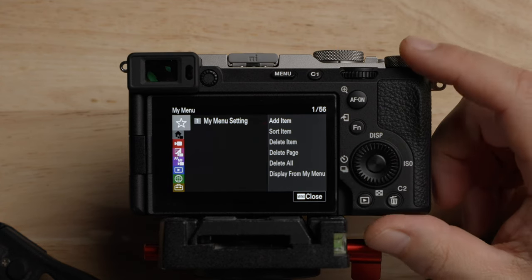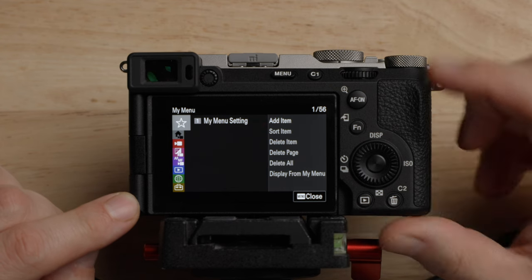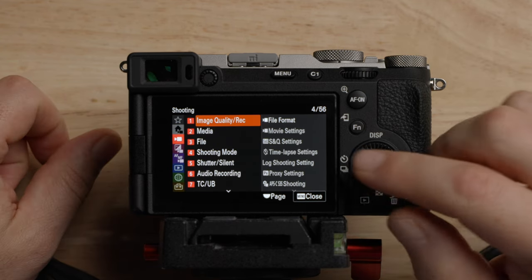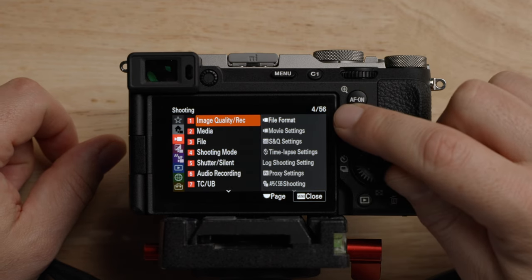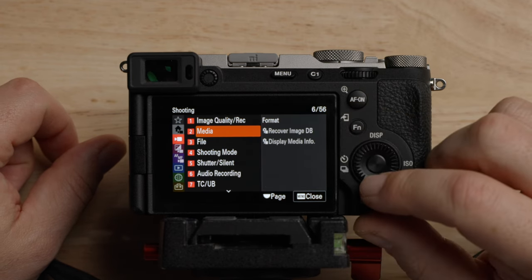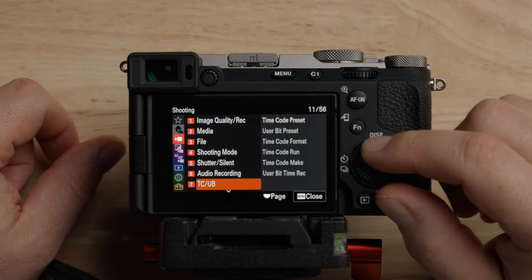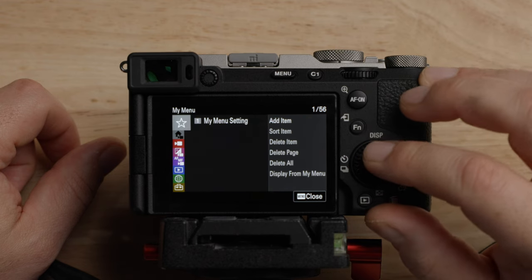We're going to start at the top and work our way down. On the left-hand side we have all different folders, and inside those we have other folders. Over here we have all of the menu items. You can also see there's a page indicator — page 4 out of 56 and so on. Just a good way to navigate around.